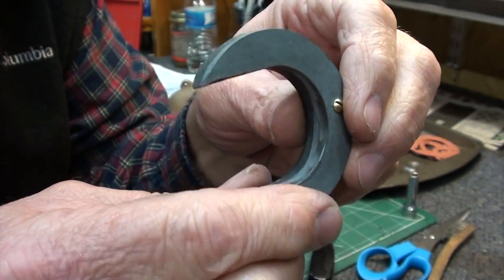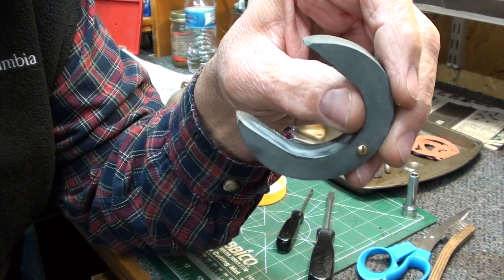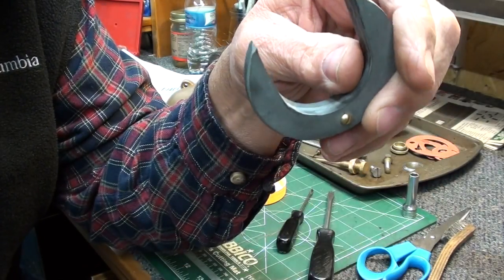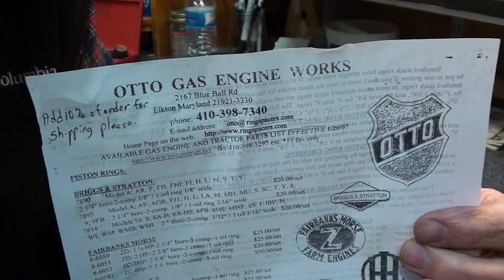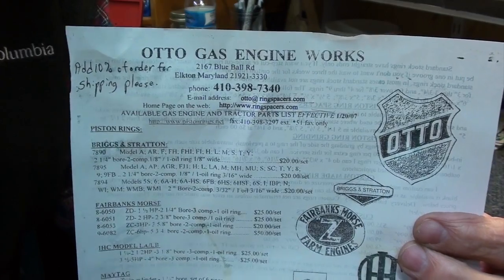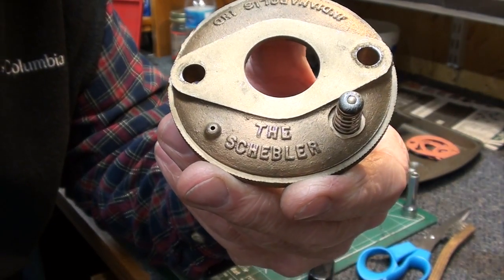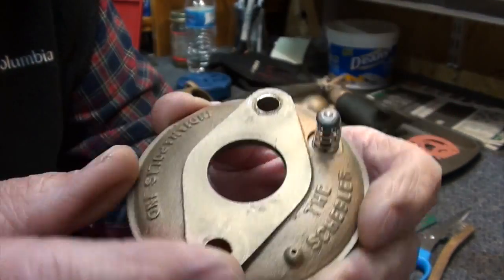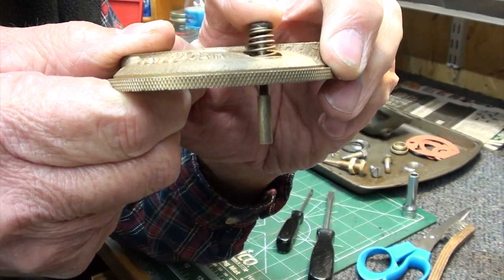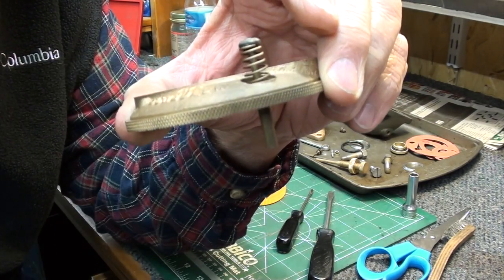Here's a new float I got from Otto - the old floats that were in it were disintegrated. Somebody tried to repair one of them, and the other one was probably the original. These floats are available from Otto; the guy's name is Dave, he's real nice to deal with, takes PayPal and ships immediately. Here's the top - 'Schebler, Indianapolis, Indiana' - this is the top of the carburetor bowl. This is a tickler: it actually pushes down on the float and opens the needle and lets fuel run in to prime it.